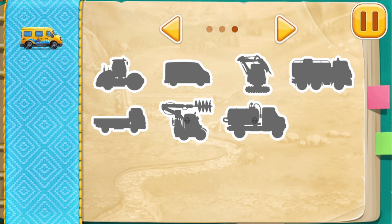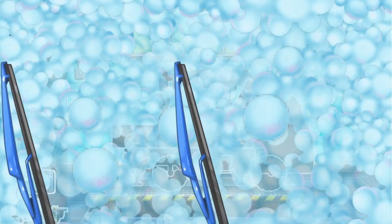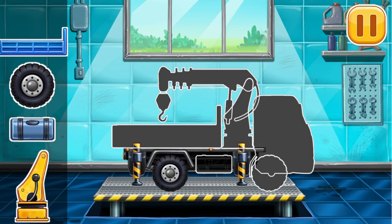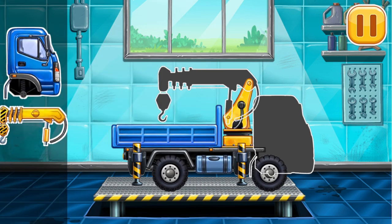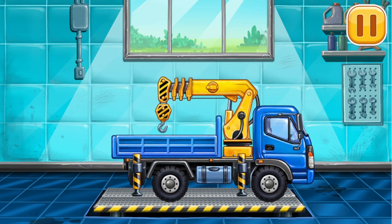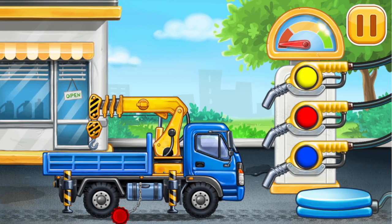Build your own vehicle park! First, we need to assemble the lift crane. Amazing! Now we need to fill it.